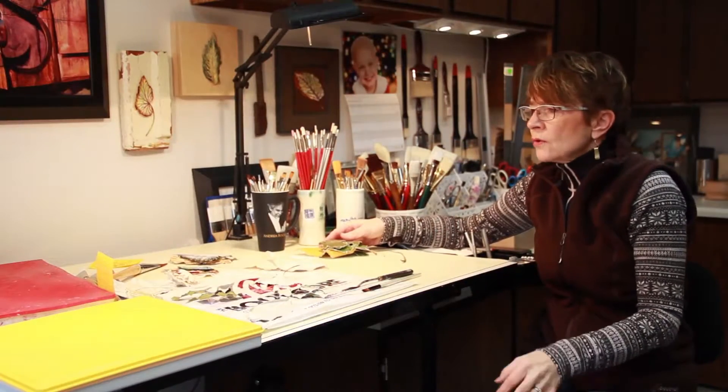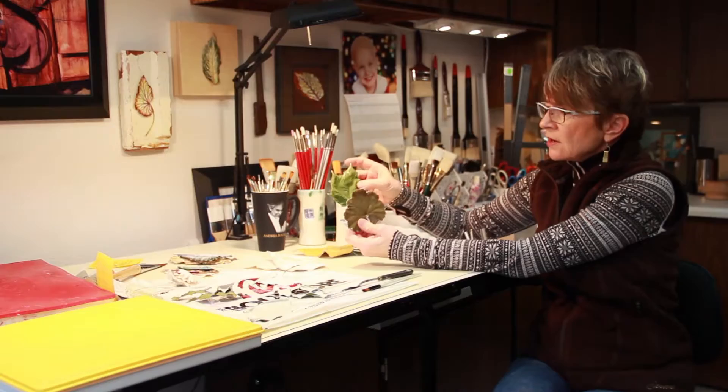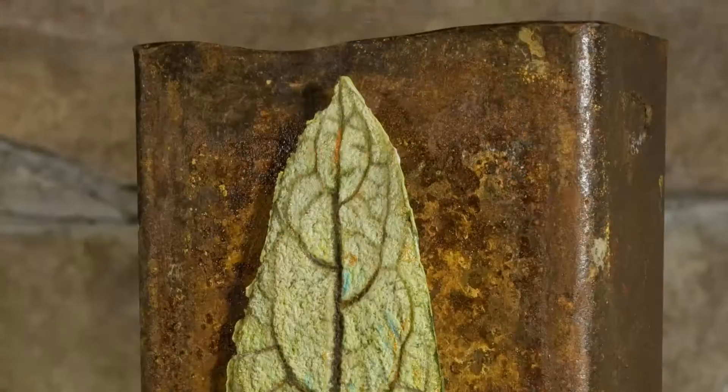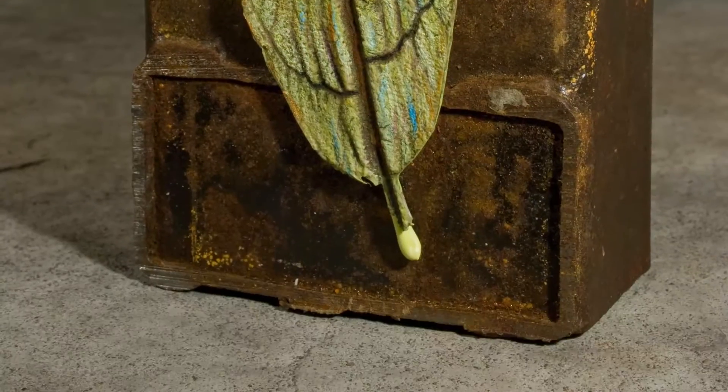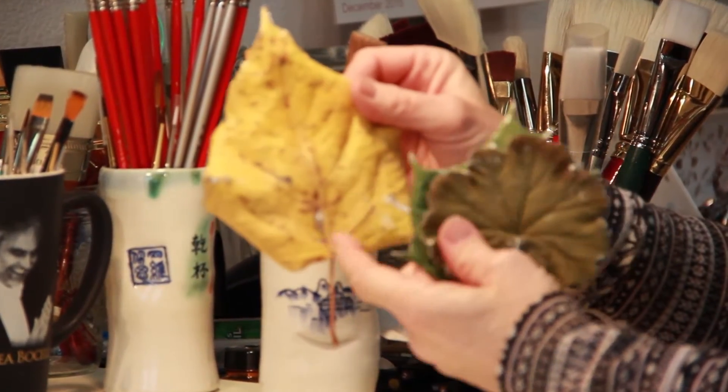Once I'm back in the studio, I decide which leaves I'd like to try to cast — not based off of color, but based off of the size of the leaf, the shape of the leaf, and the three-dimensionality of the vein structure in the leaf.